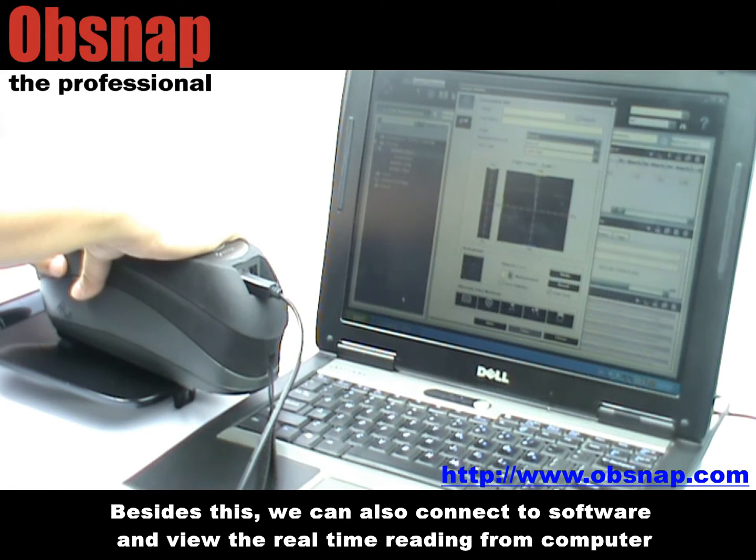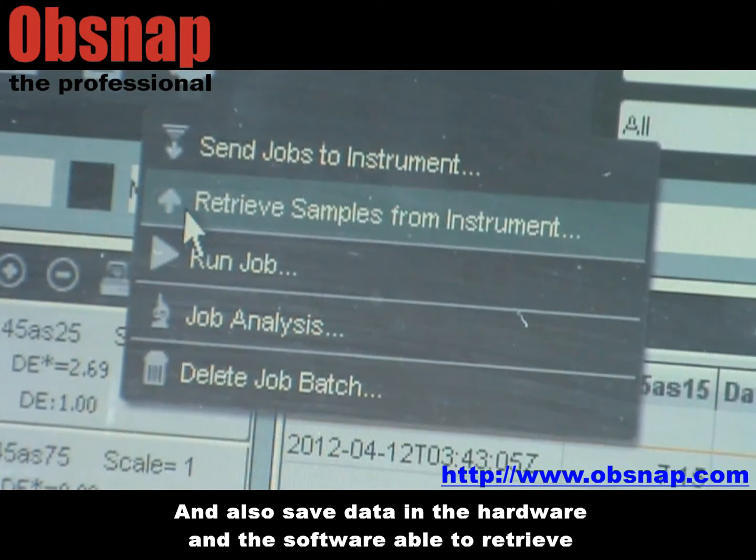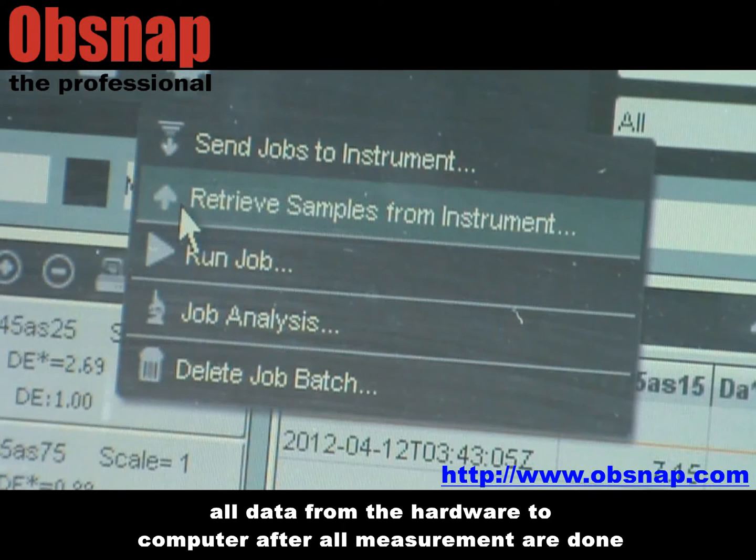Besides this, we can also connect the software and view real-time readings from a computer, and also save data in the hardware. The software is able to retrieve all data from the hardware to the computer after all measurements are done.